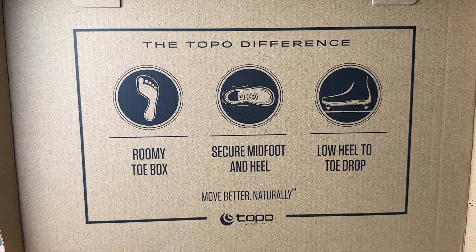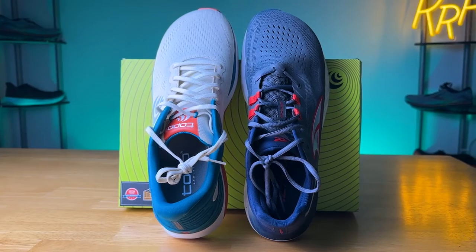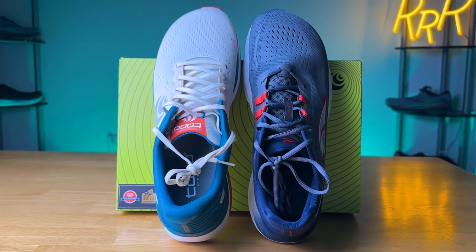Moving on to the uppers, this is where Ultra and Topo really separate themselves from all the other running shoe companies out there. They have the wide natural toe box that lets your toes splay out once they hit the ground. This is something I really love. Ultra only has zero drop shoes, so if you wanted something other than zero drop in a wide toe box, I think that's where Topo comes in — and that's why I'm so excited to be doing this review. It gives you more options if you're a wide toe box fan.